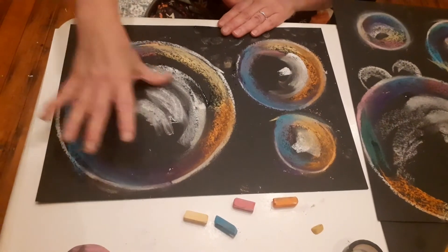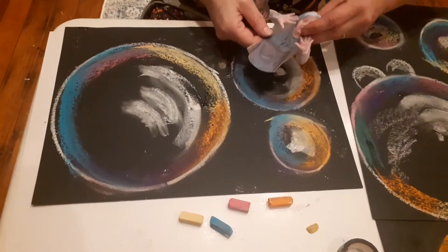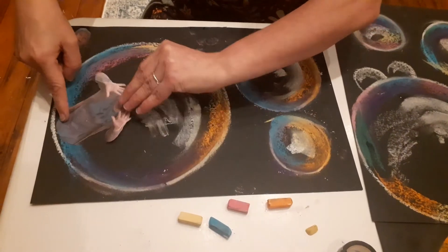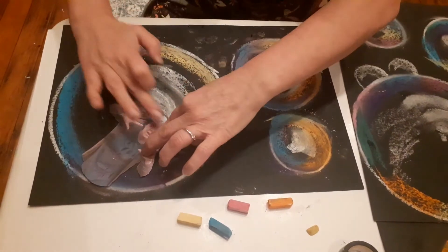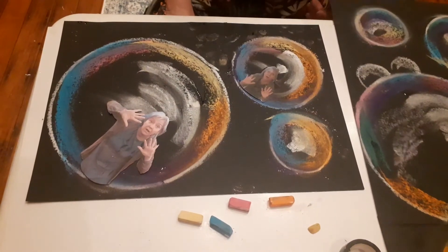What I did earlier was I took a photograph of myself and printed it out, and I'm just going to stick it inside this bubble — maybe right there. Maybe another one in here — just smudge it across. There's me in the bubble!